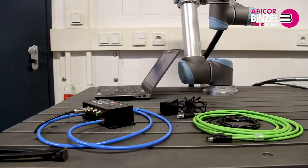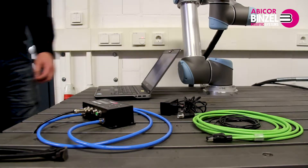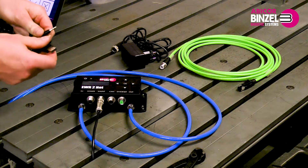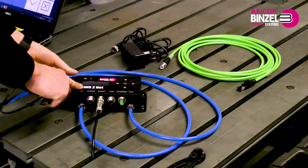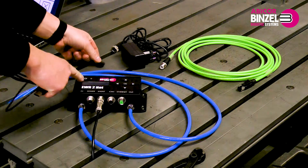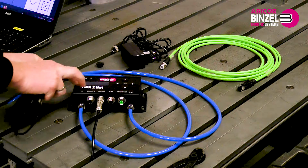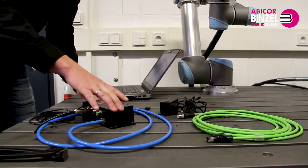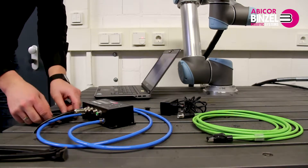For short time measurements, you can decide for the optional USB on the jack. To do this, you have to remove the cover on the EWR2 unit and locate the jack plug. When you push the cable into the plug, you will hear a slight click. This connects the cable. Then plug the opposite end of the cable into any USB port on your computer.